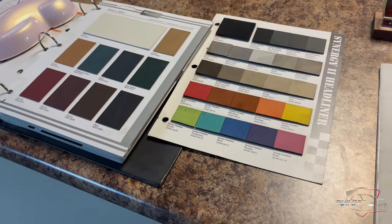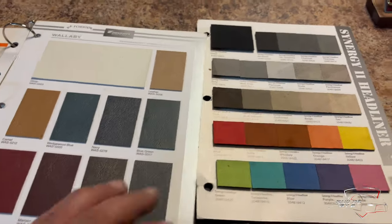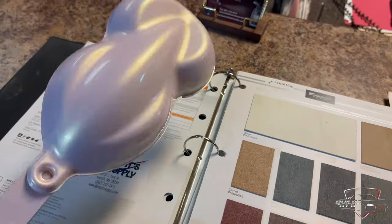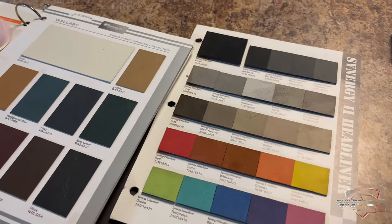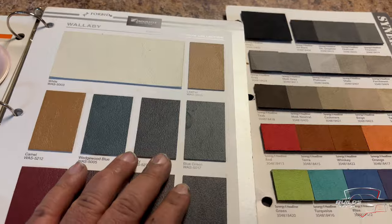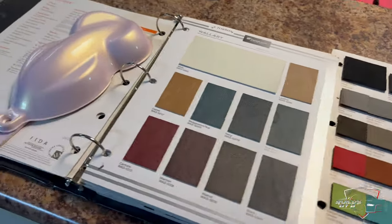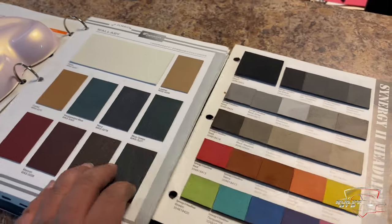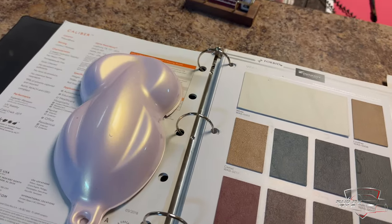That's where we're at as far as the car — trying to come up with the interior. If you guys got any ideas for the interior, comment below what y'all think would go good with this color. I'm really stuck between a tan or a cream, so y'all give me your ideas below. I'm probably gonna have it figured out by the time this video is done but I want to see some of you guys' ideas.